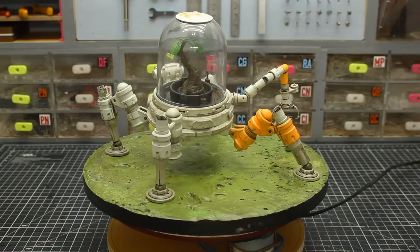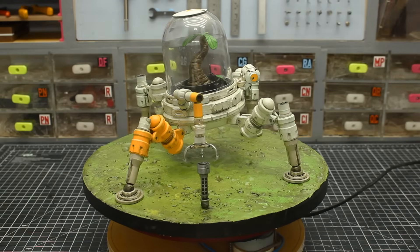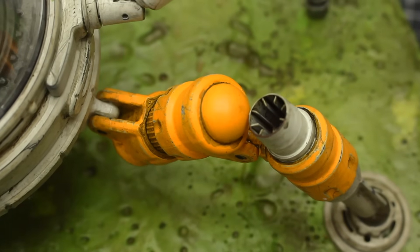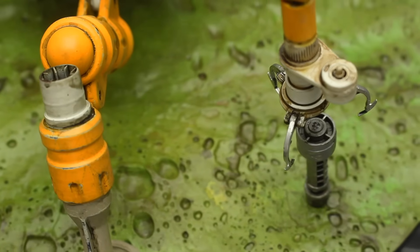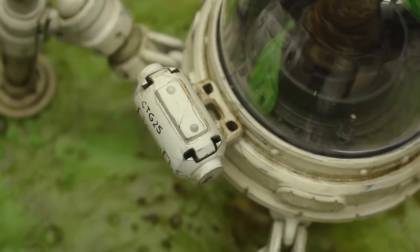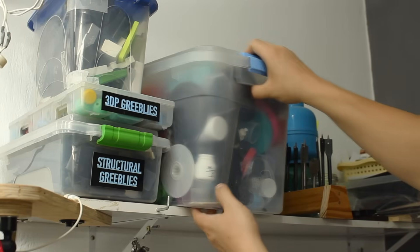Hey everybody, welcome to Cut Transform Glue. I just finished this two-week project of a Mac that takes care of a plant on an alien planet, and this is the full build video of it.